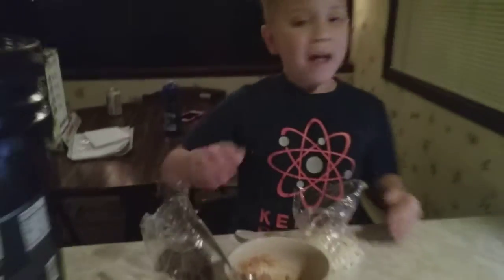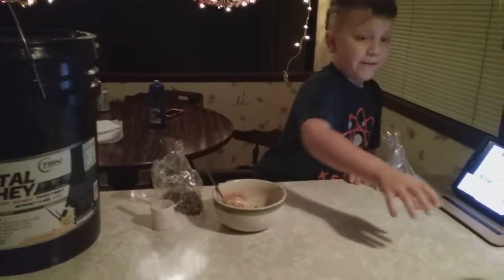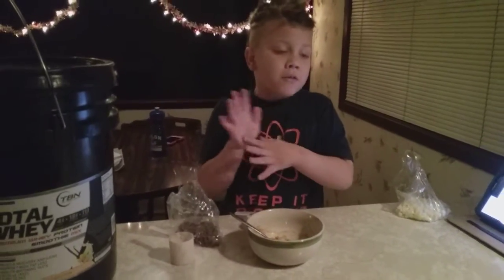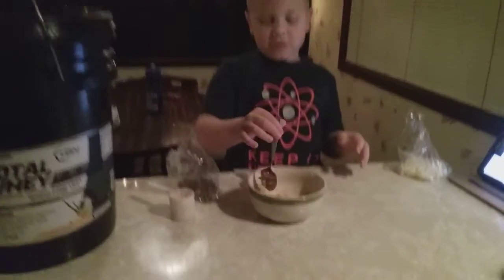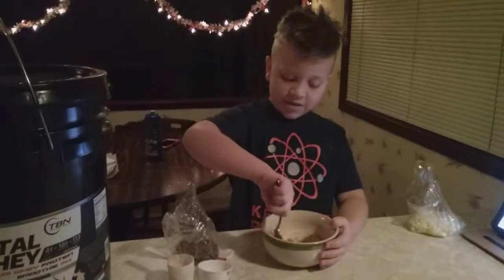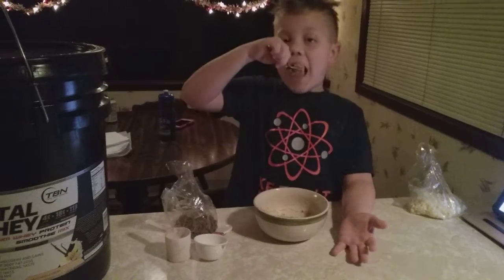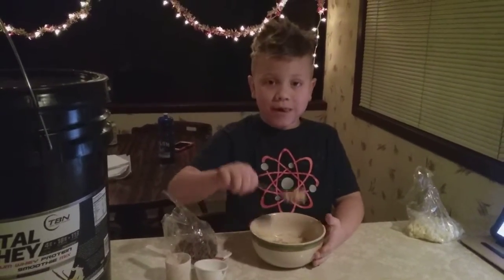Wow, looks awesome! Taste it for everybody — you can use peanut butter, you can use more peanut butter. This is just like a small portion of it, but it doesn't matter how much peanut butter you use. Now let's dig in and eat some. Let's have a feast. Peace out, this is really yummy. Bye.